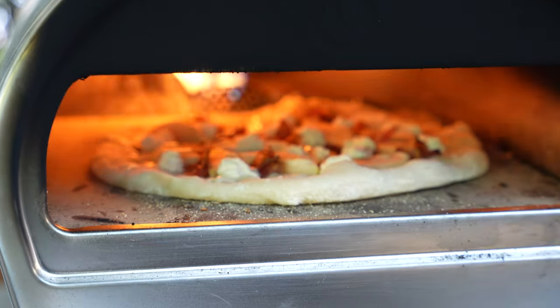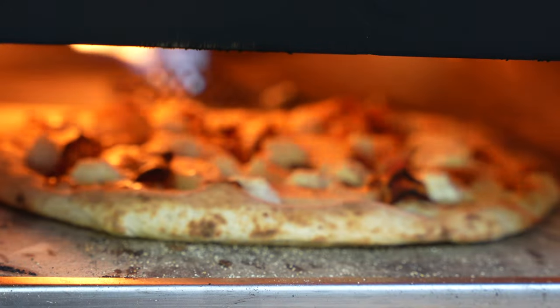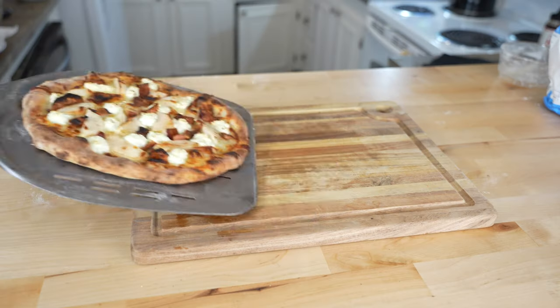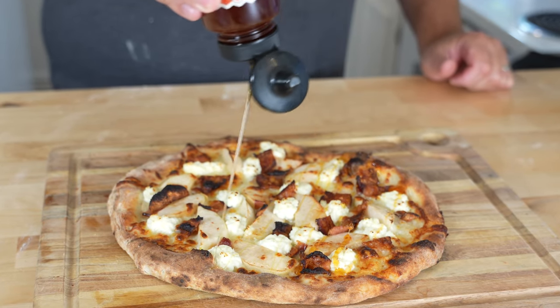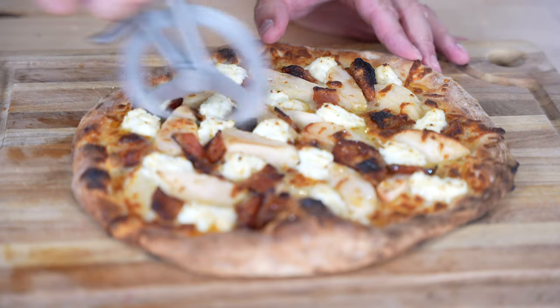Alright, we are ready to bake. I'm gonna use the rock box today, however a home oven is fine as well. After about three minutes my pizza is ready to come out. We're gonna finish it with another long drizzle of the hot honey. Bam! A pretty good-looking apple pizza.